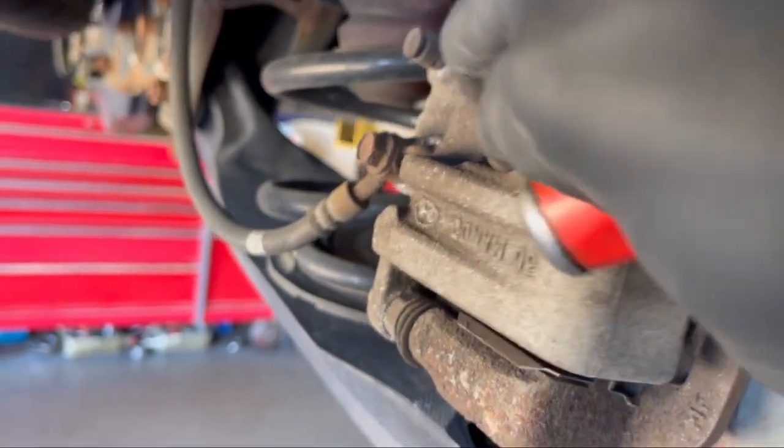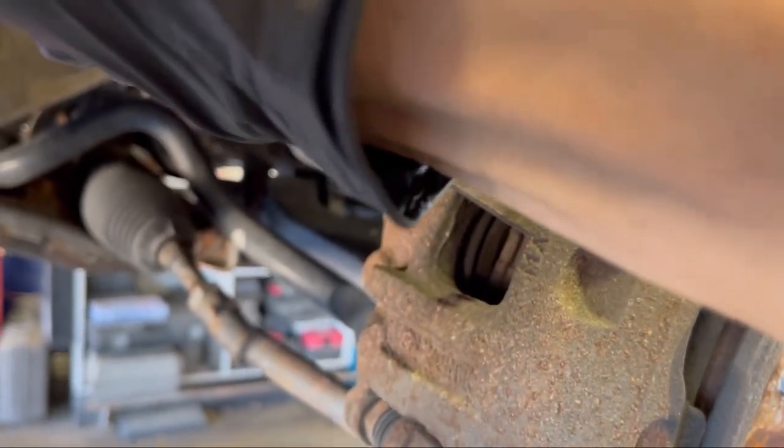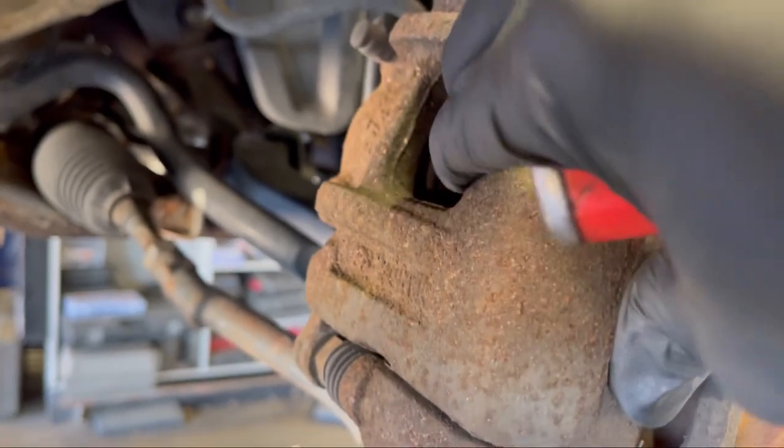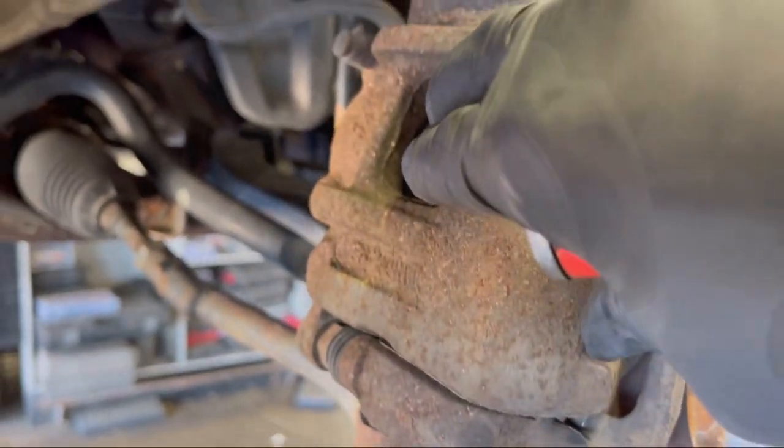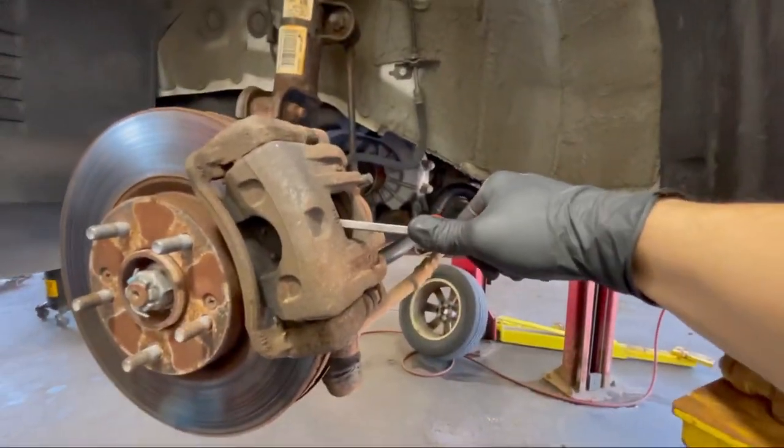Moving to the front — as you can see, the front piston pushes in really easily. The caliper is sliding back and forth, and as you can see the outside rotor has no hotspot.